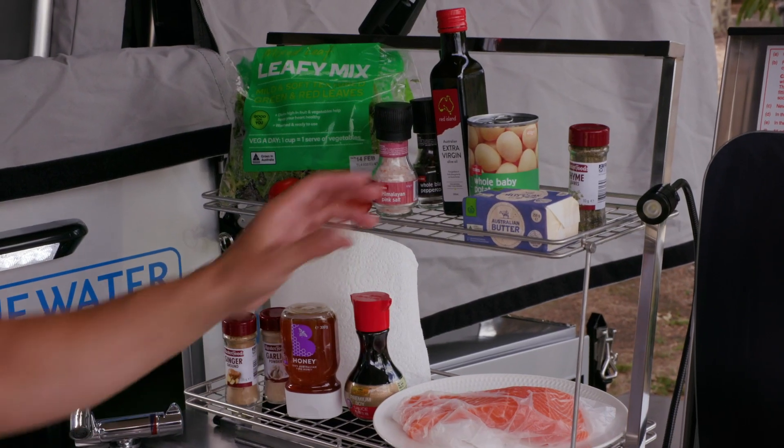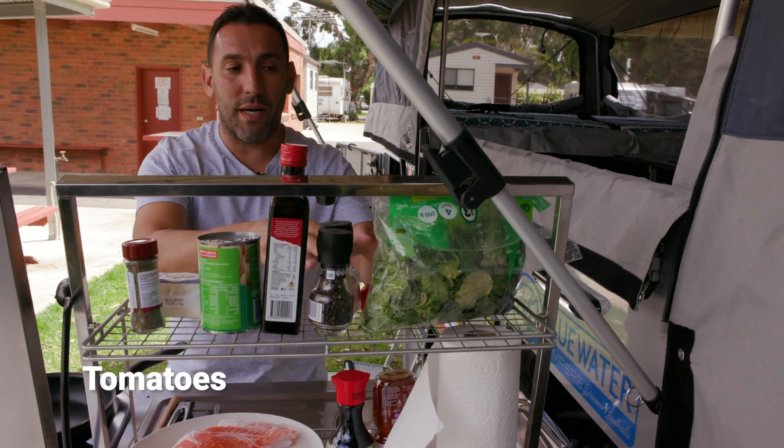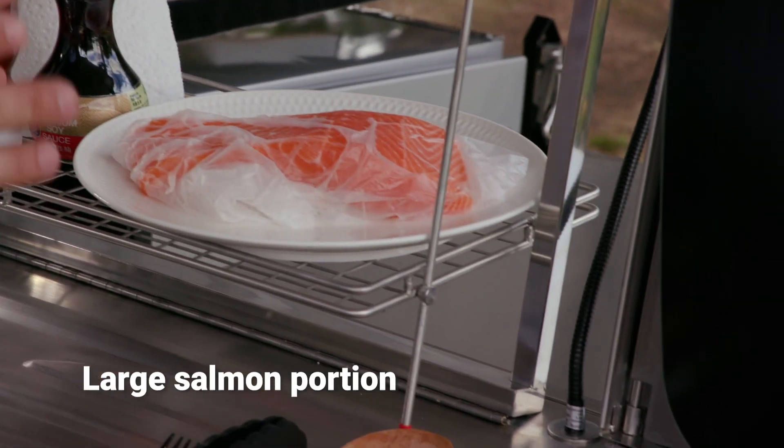For this recipe all I need is some Australian salted butter, some thyme, baby potatoes, extra virgin olive oil, salt and pepper, tomatoes, leafy mix, ginger, garlic powder, honey, some premium soy sauce, and of course our beautiful Tasmanian salmon.